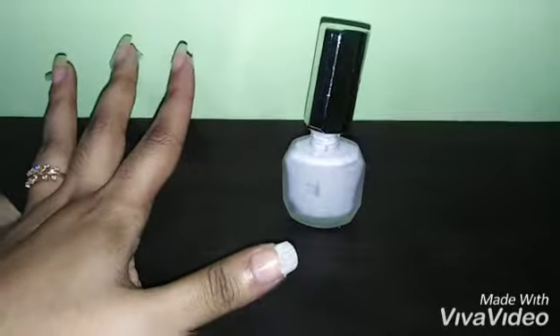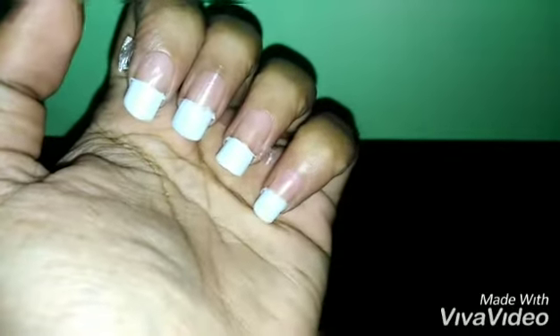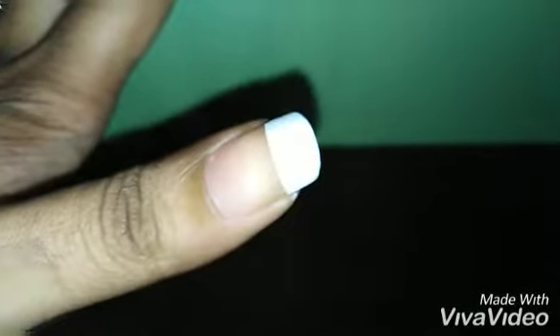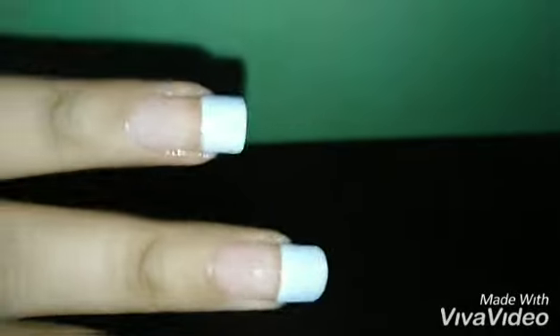As you can see, I've applied the coat three times to each of my nails. I'll wait for it to dry and then take off the tape. After the nail polish is dry, I've taken out the tape and applied a transparent top coat over every nail.